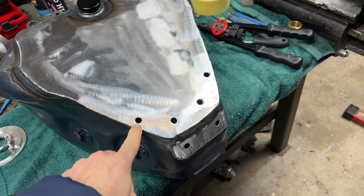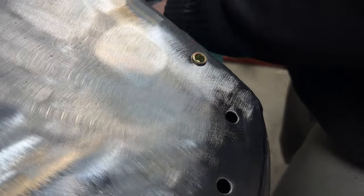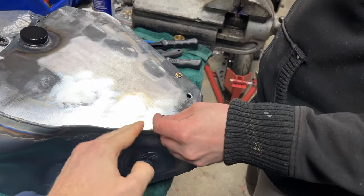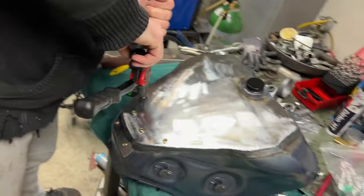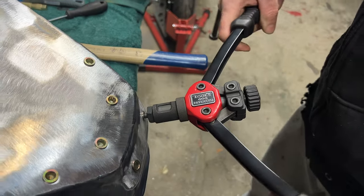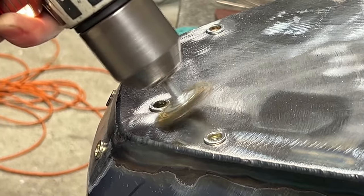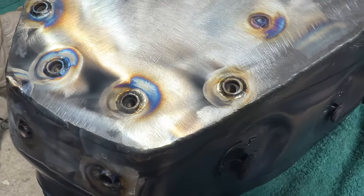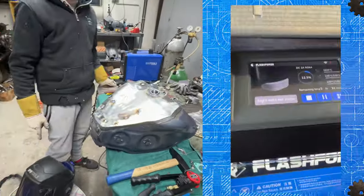You're probably asking yourself why there are no holes in the tank. We're going to add rivnuts into the tank so we can later attach a 3D printed lip, and this lip will hold my butt on the tank when I sit on it.